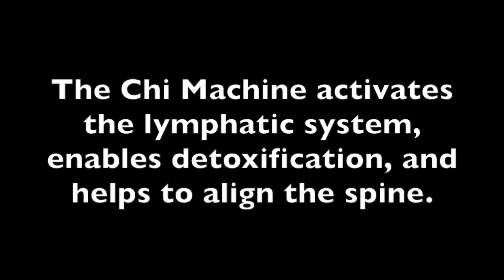Our lymphatic system helps to purify our body, and this passive aerobic exercise activates the lymphatic system and enables detoxification. It also helps to align our spine with that figure-eight or goldfish motion caused by the machine.